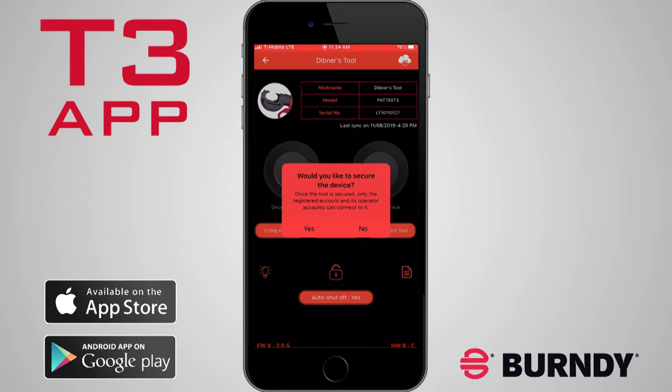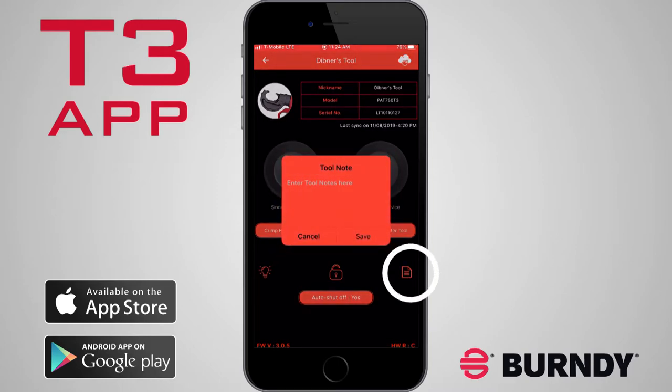When unsecured, anyone with the app can connect to the tool, making it easy to share or lend. The Tool Notes icon allows the user to create or edit notes about a specific tool, such as tools assigned to Bruce to be returned by October 31st.